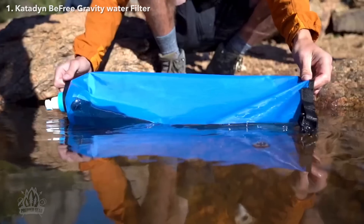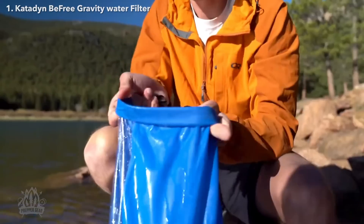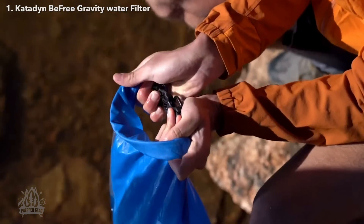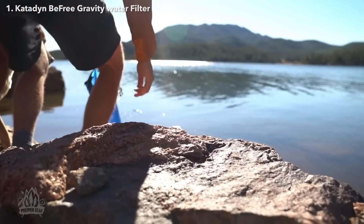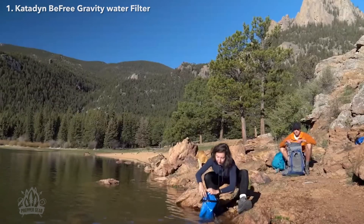For safety, the BeFree Gravity 6L and 10L filters use the same 0.1 micron EasyClean hollow fiber filtration membrane to remove protozoa and bacteria — the same membrane found in other Katadyne BeFree products.